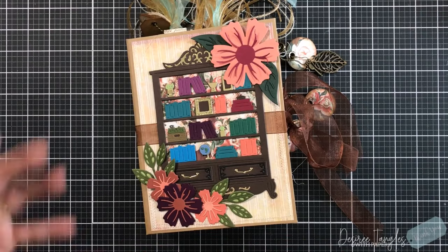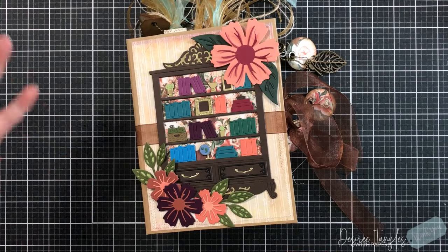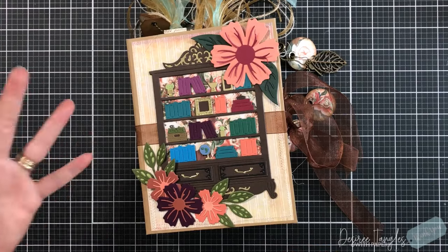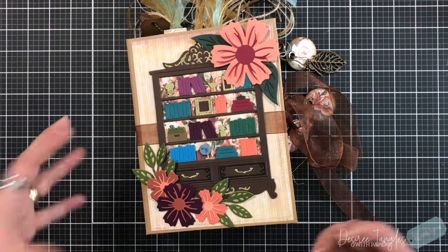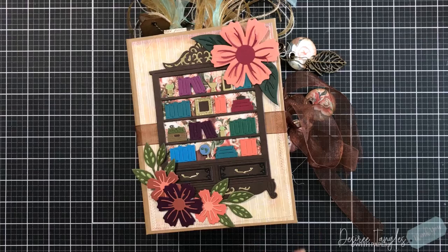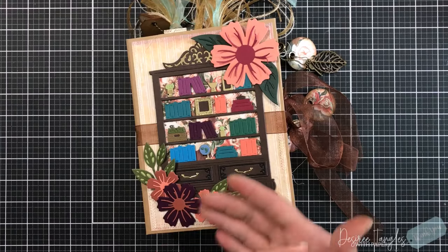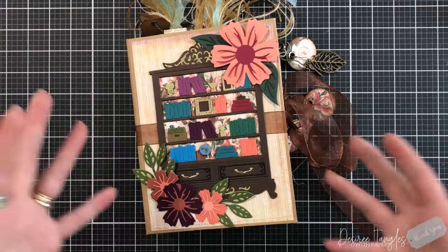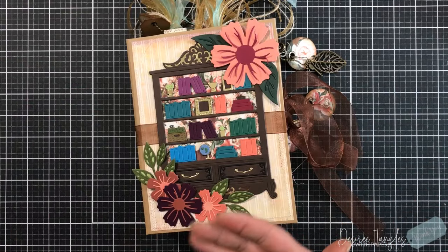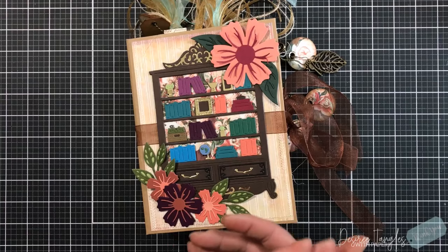I've used a digital download from Pink Monarch Prints called Whispering Florals — I'll have it linked down below. If you don't have patterned paper, or you don't want to be that patterned paper hoarder and get caught in the fever of having all the patterned paper, digital downloads could be something for you. Now yes, you do have to have a printer.